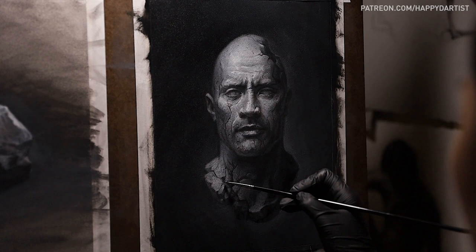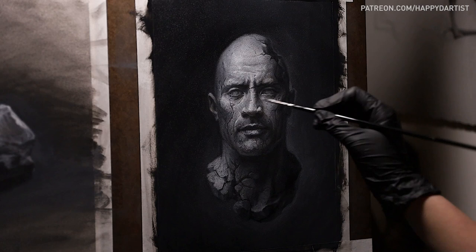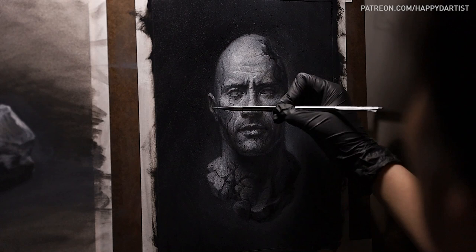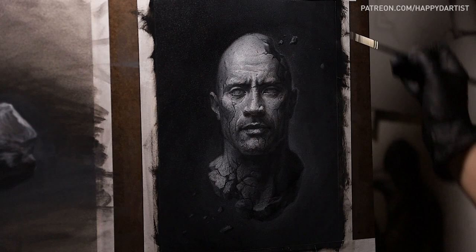Or another interpretation I had is perhaps the hero has long passed, and this rock statue of him is the last remaining piece of his legacy. As the universe turns to decay and entropy, the rock dissipates into dust. But the look of perseverance and determination in his face reassures that his spirit will leave an eternal footprint on this world. Or maybe you have another interpretation when you see this piece — let me know in the comments. I'd love to hear what this painting makes you feel.